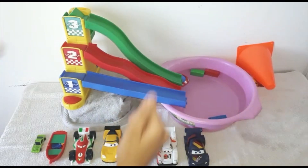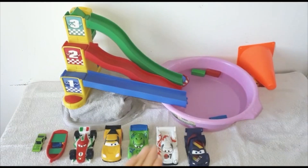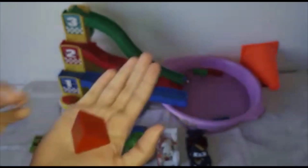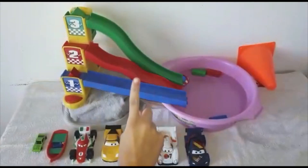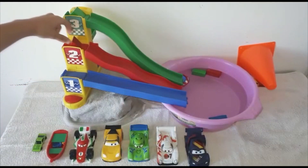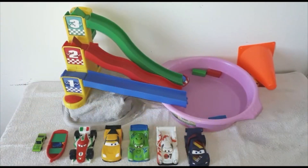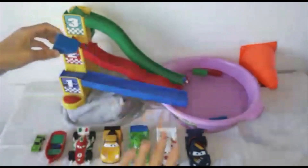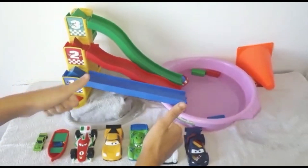Green? Yeah. This is a red triangle. Blue? No. Red? Yeah! Good job. This is a blue triangle. Blue? Yeah! Good job.